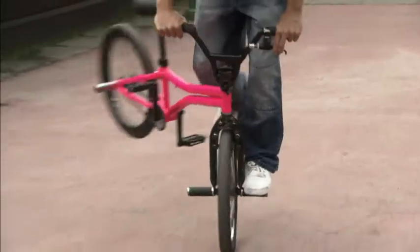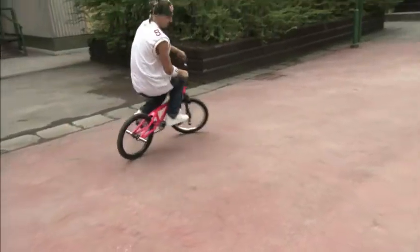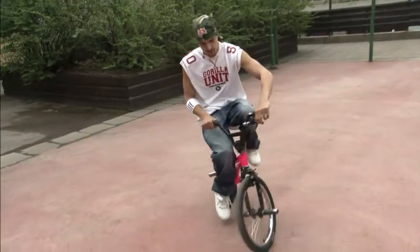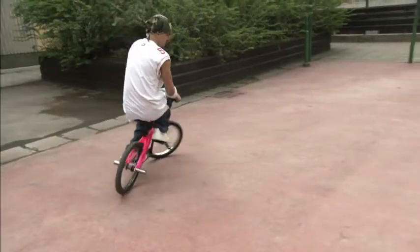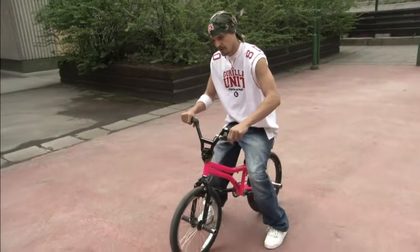Roll. You might want to feather your brake a little bit in order to keep the balance, but don't use your brake too much. Just feel your brake, use it a little bit like this.